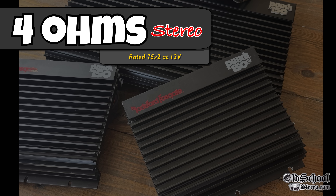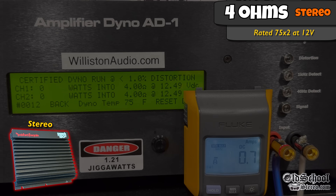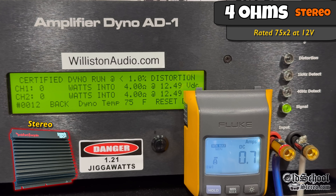At 4 ohms, it's rated 75 watts by 2 at 12 volts. Certified test up to 1% distortion — we get 110 watts per channel at 13.57 volts. Let's drop the voltage down to around 12 to 12.5 volts and see what we get. We easily get that 75x2 — actually 91 watts by 2 at 12.37 volts.